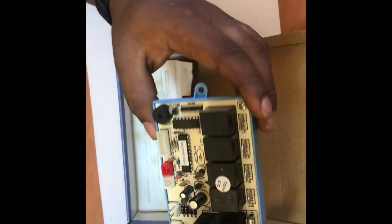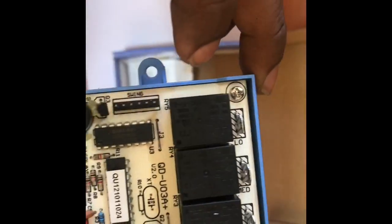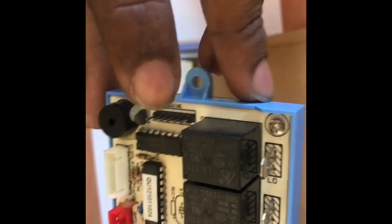This is a universal PCB. This one is AC.